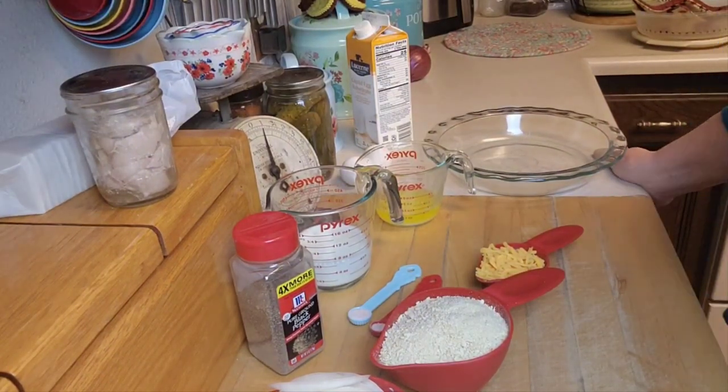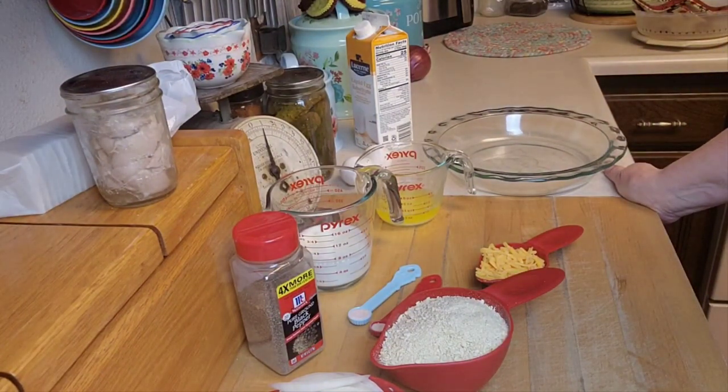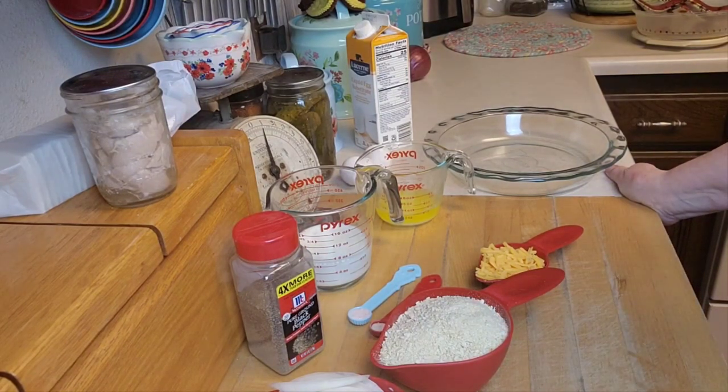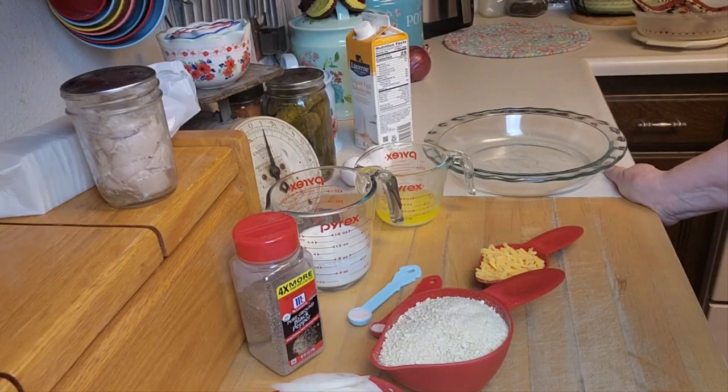Hey creative friends, welcome to my channel and welcome to another awesome, fun collaboration I can't wait to participate in. This is the Pies of March collaboration from Tony over at Kettle Kitchen and Leanne over at the Mennonite Farmhouse. I'm so excited about this one because it really put my mind to the test — it's all about pies, and it didn't have to be a sweet pie.